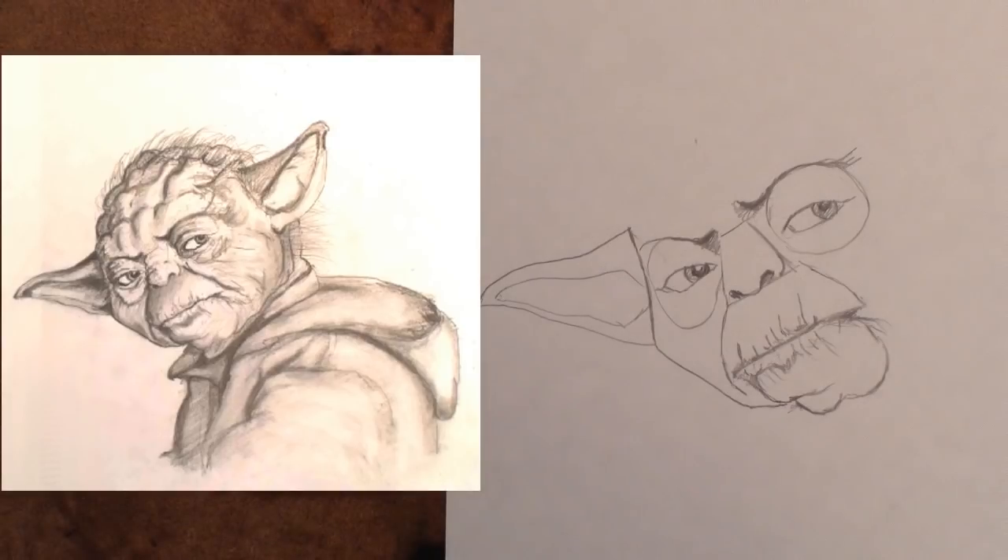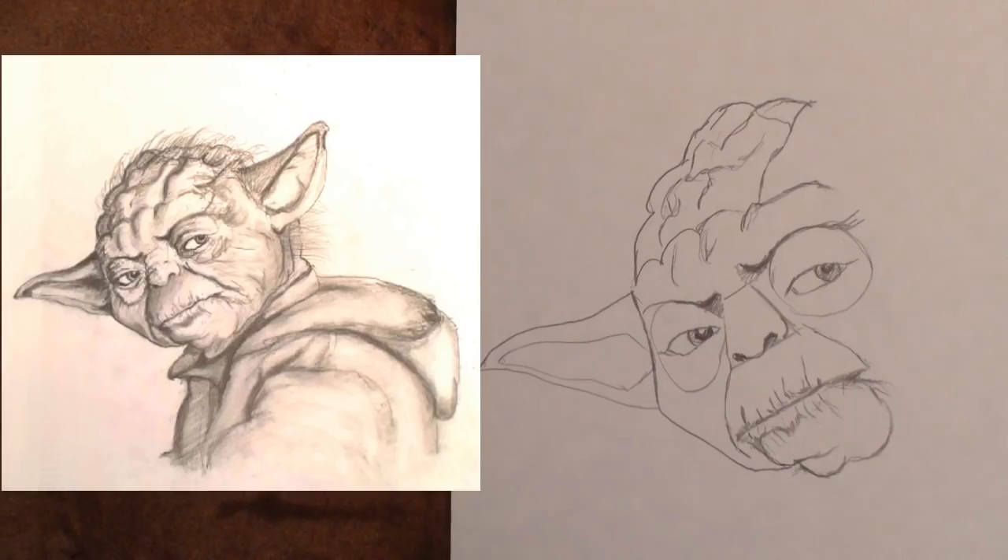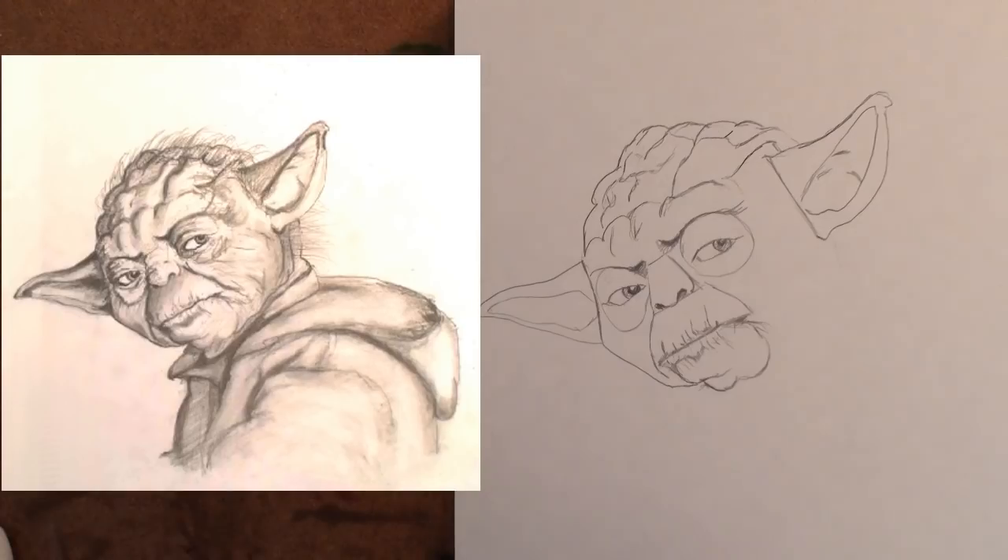Step 9: Add the triangular ear shape. Notice its relationship with the eye shape. Step 10: Add Yoda's first forehead. Step 11: Add Yoda's second and third forehead. Step 12: Add the other ear, and notice the banana shape that is formed, including the two ears and the eye shapes in between.